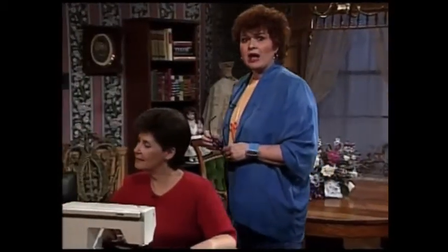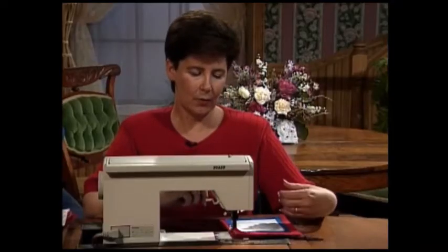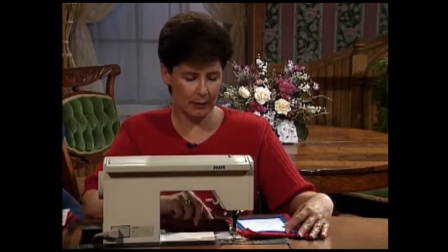Now let's go to the sewing machine for some more details on exactly how appliqué is done. I am happy today to have as my guest Louise Baird, who is appliqué consultant for Sew Beautiful magazine. Does she have some tricks for you! I have the instructions for beginning appliqué — how to put your appliqué down on your fabric and then satin stitch around the edges.